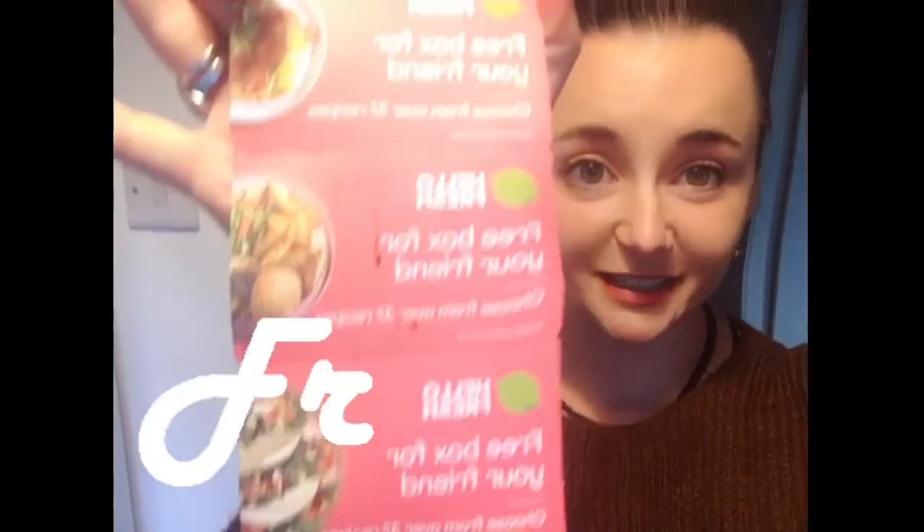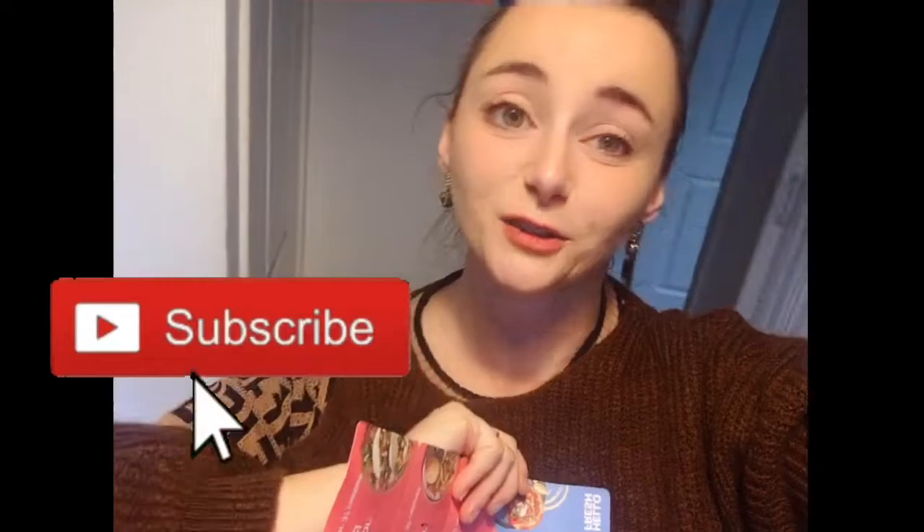I cooked this meal with HelloFresh — a company that delivers all the ingredients and recipes to your home, so even someone like me who is not great at cooking can learn. For those of you in the UK, I have three free box codes for HelloFresh. If you'd like some free food with no obligation, drop me an email and I'll send you the codes. See you next week in another video — subscribe and share, because we have to come together to heal together. I love you so much, thank you for watching!